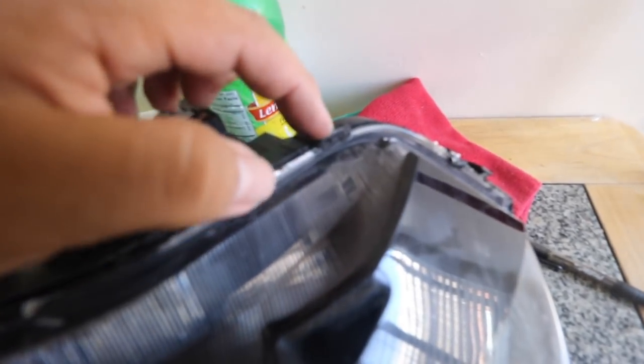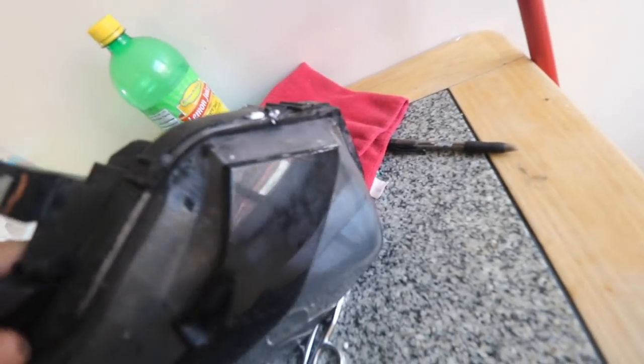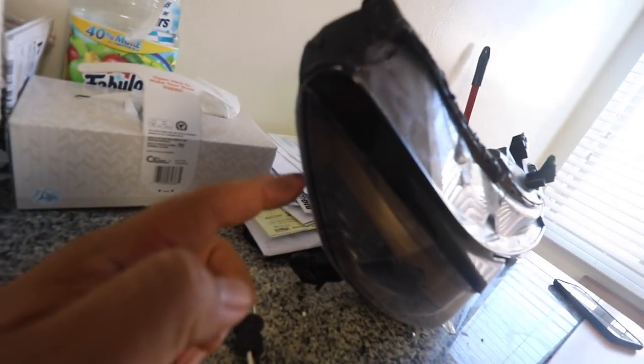Looking at this, it looks like all of this sealant is going to come out — that's going to get melted out. I'm probably going to need a screwdriver to push that out — there's another tab right there. It's honestly only leaking from this side. If I can get that leak to stop, I'd be able to rock these headlights even more.